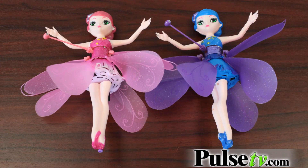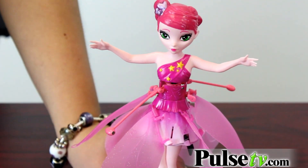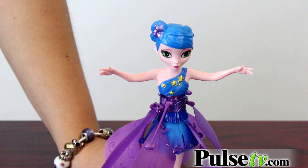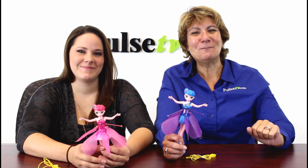We've got a great price. It comes in either blue or pink, but you do not get your choice — but who cares, they're both beautiful. Head on over to our site and buy one or buy two, because when you buy more you save more. Head on over to Pulse TV now.